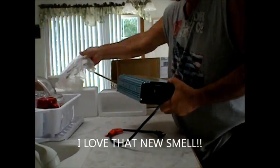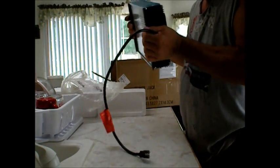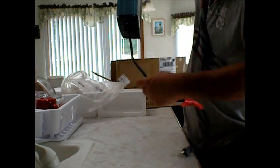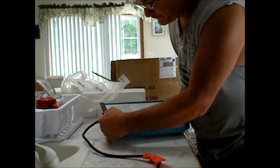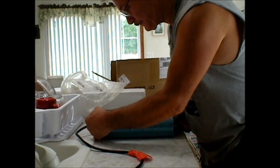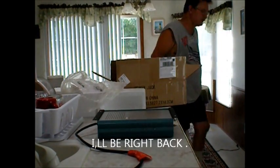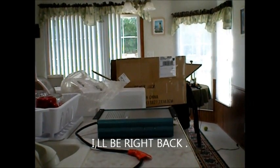Looks good. No noises. 28 to 55 volts. Rojas CE GT 1200, 2012 February 20th. I'm going to go get a screwdriver, take this cover off, see what it looks like.